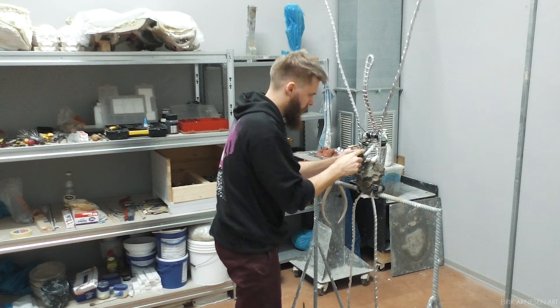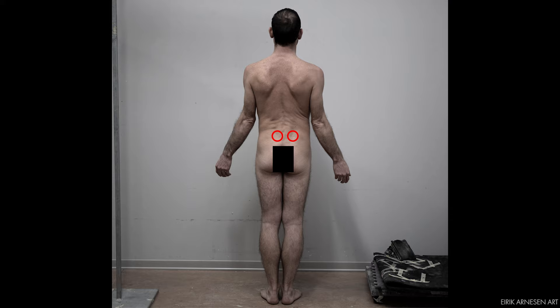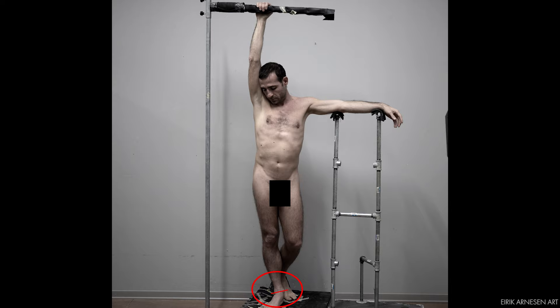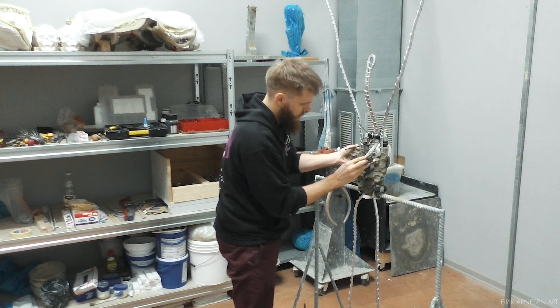The bony points we must orient are the ones considered to be structurally important: the ASIS points, which are the two front top corners of the box representing the pelvis; the PSIS points, which are the end of the iliac crest in the back; the ankle of the stand leg, which is the leg that carries the majority of the weight in any given pose; and the pit of the neck and C7 vertebra.